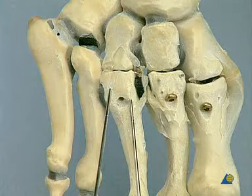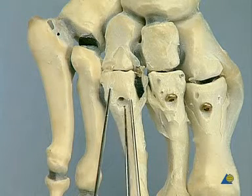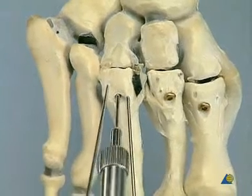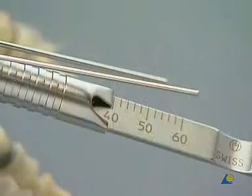The same procedure is performed on the third metatarsal against the lateral cuneiform bone: temporary K-wire fixation, drilling, countersinking, depth measurement, and insertion of the 3.5 mm cortex positioning screw.